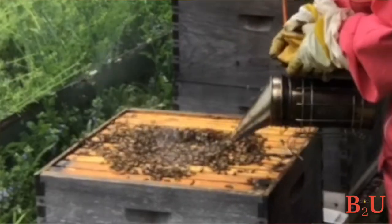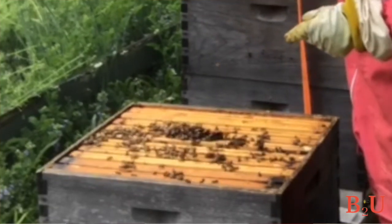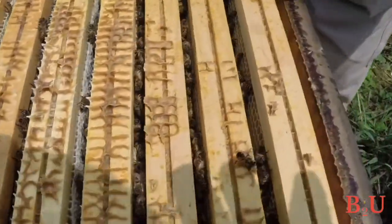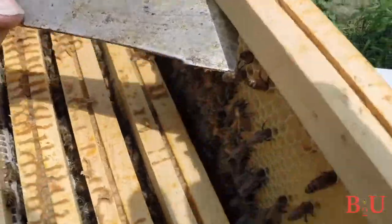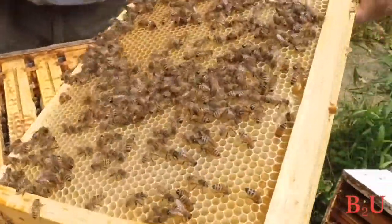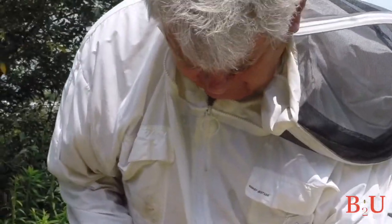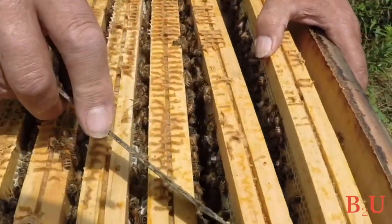Take the top off and place it upside down on the ground — you'll need it to set hive boxes on so you don't have to put them directly on the ground. Puff some smoke in the hole of the inner cover to calm them down and mask the alarm pheromone. Then pry open the inner cover and set it down. Give a few extra puffs on all the frames once you take the inner cover off. Now pull out the frames one by one, starting from either end.